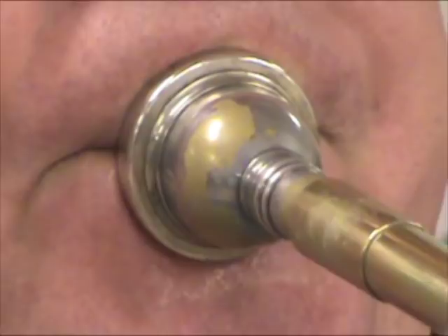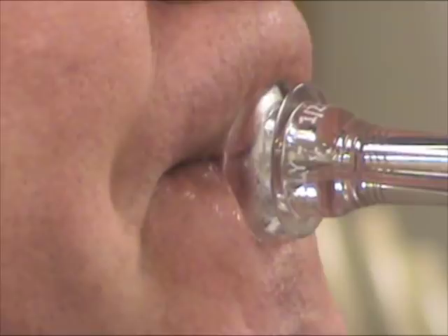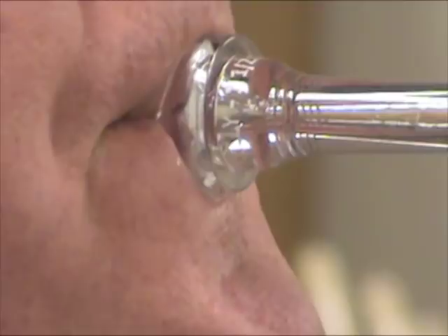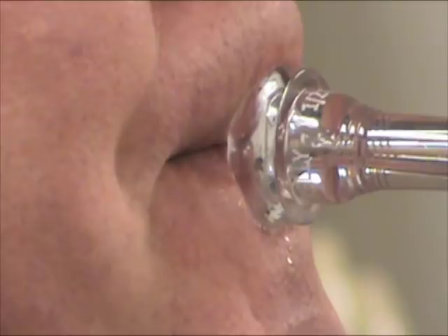On trumpet, his downstream embouchure is a little easier to spot. Looking closely, you can see how the angle of the airstream becomes even further downstream as he ascends, and strikes closer to the throat of the mouthpiece as he plays lower. He raises and lowers his horn angle along with the embouchure motion. As he ascends and pulls the mouthpiece and lips down, his bell comes up a little, and he does the reverse to descend.